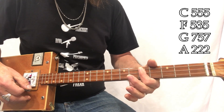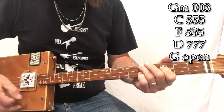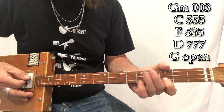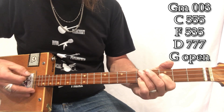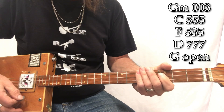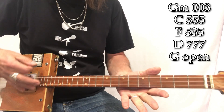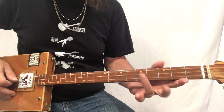Everything else is the same. G minor — see you when you're sleeping. Notice how I move my hands — it's very simple moves. G minor — see you when you're sleeping — and I just put my first finger there. He knows when you're awake. D — he knows if you've been bad or good. Open — so be good, you better be good for goodness sake.